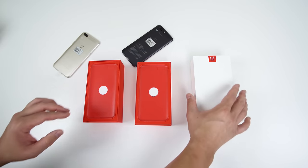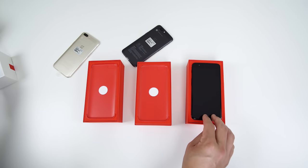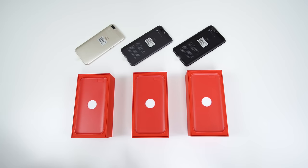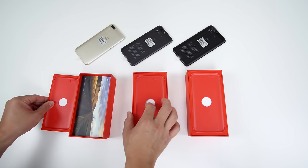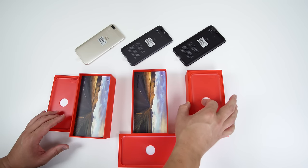And then let's go ahead and pull off this one. And now we're looking at Midnight Black. I'm sure you've seen plenty of OnePlus 5 unboxings, but hopefully this is the most epic one that you've seen. And if you haven't seen a OnePlus 5 being unboxed before, then here we go.